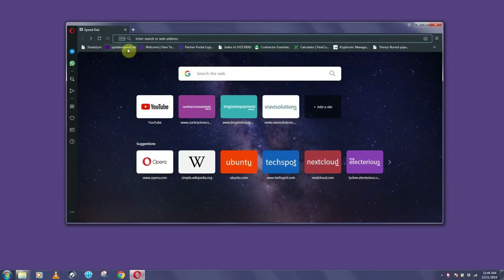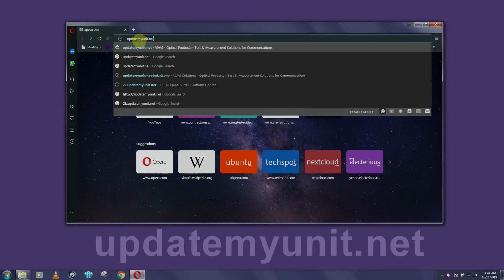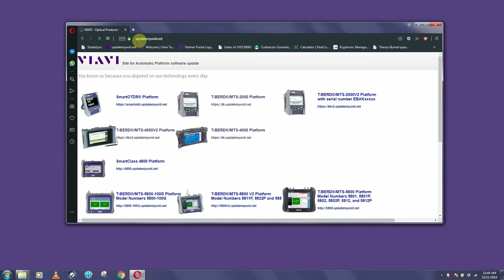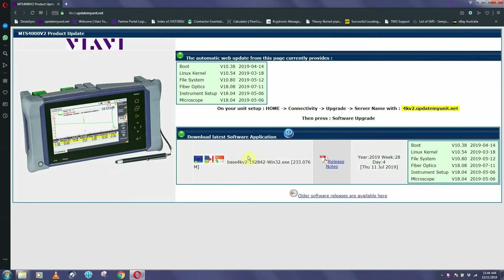Open your internet browser and type updatemyunit.net. Now click on the MTS 4000 version 2 portal, and then click on one of the flags to start downloading the software.